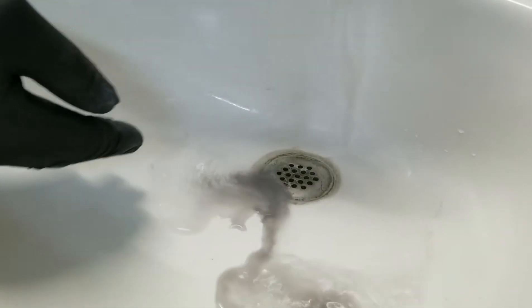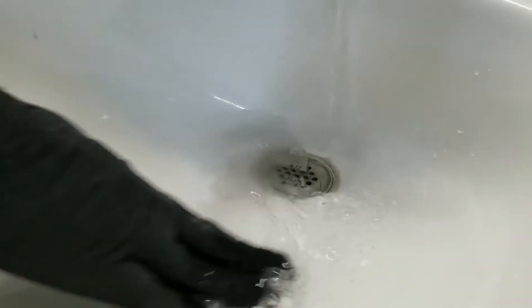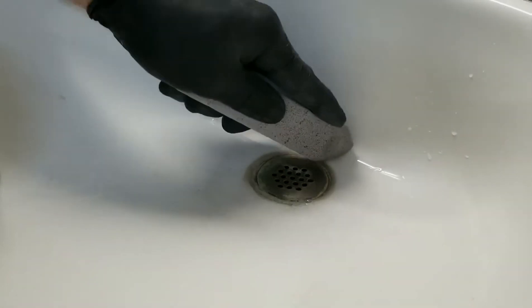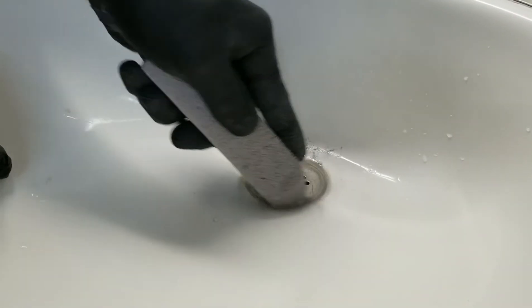We'll rinse it and see what it looks like. And you can see it's a lot better — that stain has disappeared. It was really, really bad.